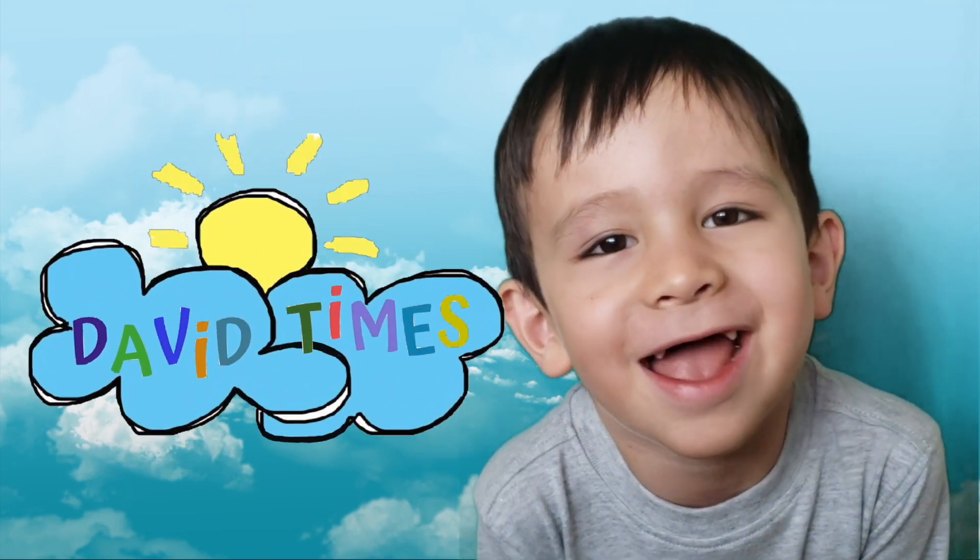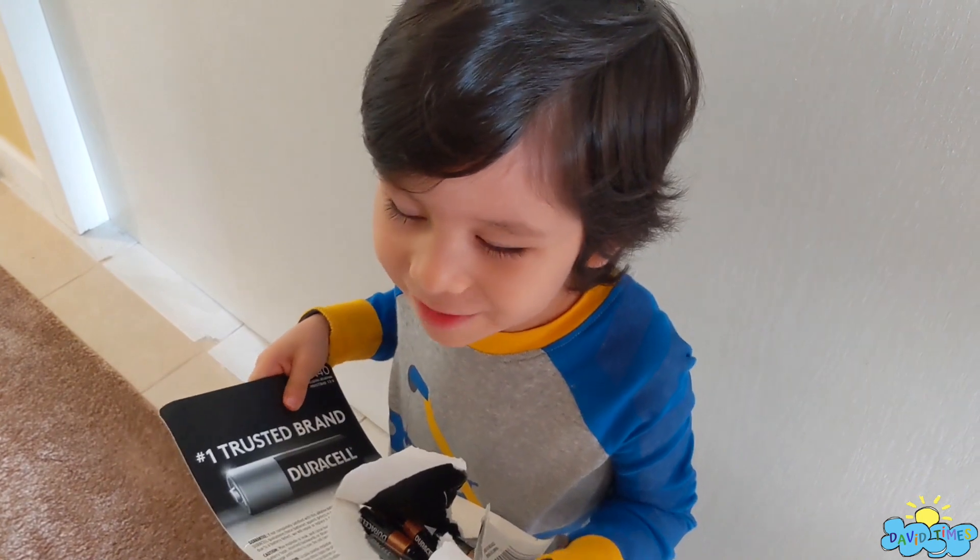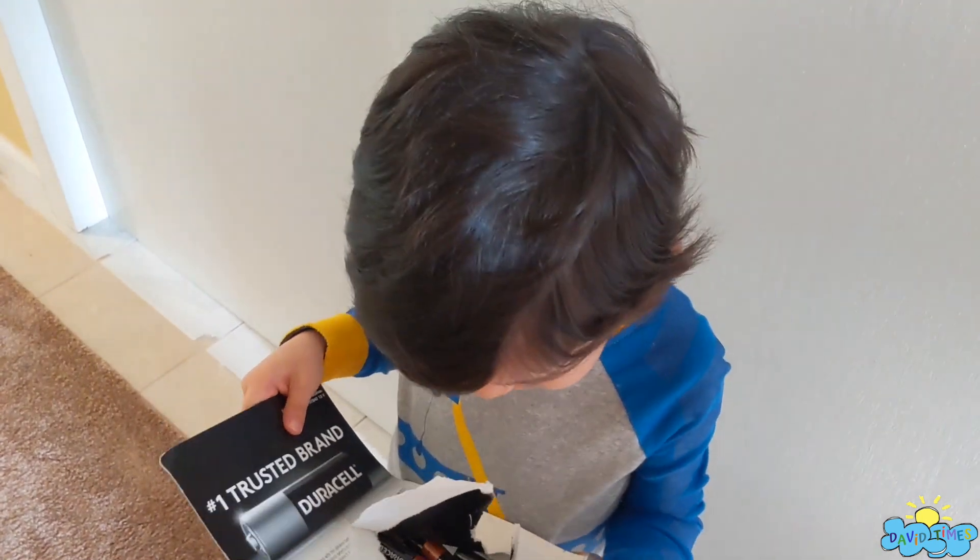Hi, welcome to David's Ties. Hello, today I'm going to change my toy's batteries.